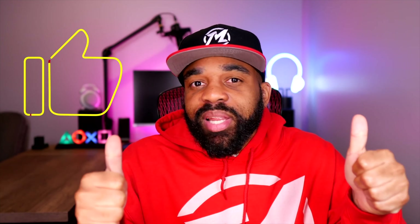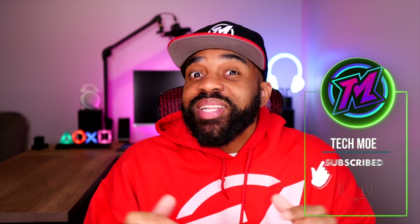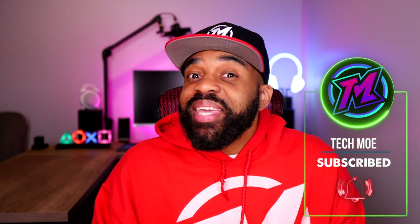If you haven't already, please drop a like on it for me because it definitely helps the channel grow and I appreciate it. Also, if this was your first time here, why don't you consider subscribing as I drop at least one video on content just like this per week. But until next time, y'all be safe, y'all stay positive, and most importantly y'all have a great day. I will catch y'all in the next one — it's your boy Techmo and I'm out. Peace.